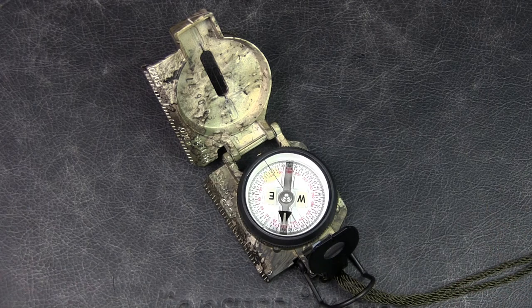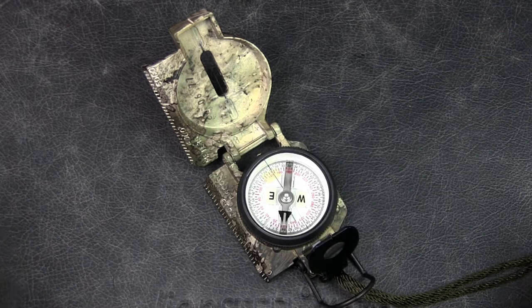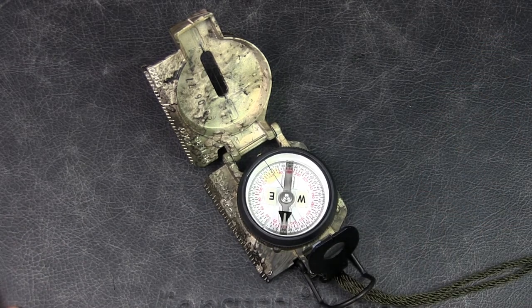If you're looking for a high-quality lensatic compass and you're a civilian who does not need to use the compass under tactical conditions at night, I would recommend this Model 27, the Cammenga phosphorescent compass. If you like the review, please give this video a thumbs up, and if you like the content in general, please subscribe to the channel and hit that notification bell.